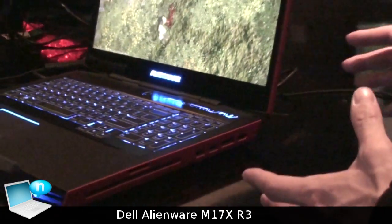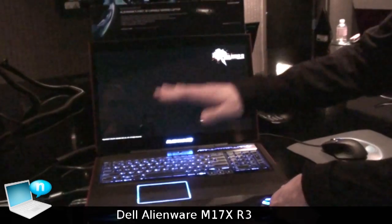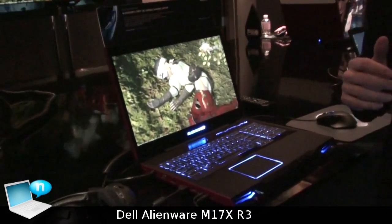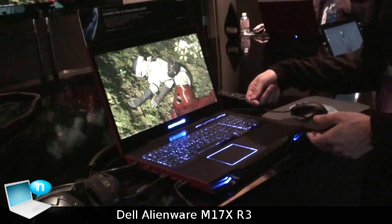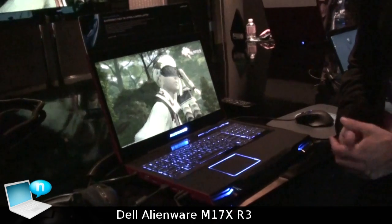If you have an Xbox 360 or a PS3, you can use this screen to play your games. Or if you have a video camera like that one right there and you want to connect it via HDMI, you can see the video you just recorded right away — it's pretty cool, like a preview.